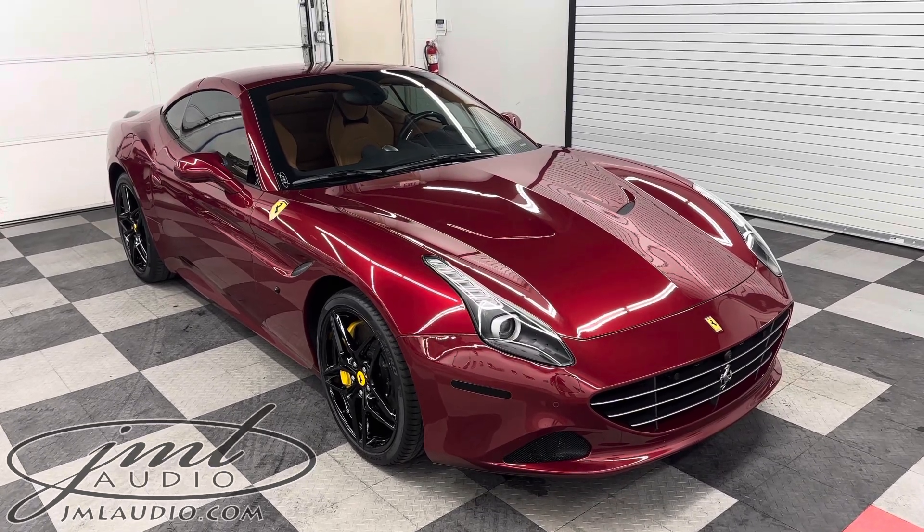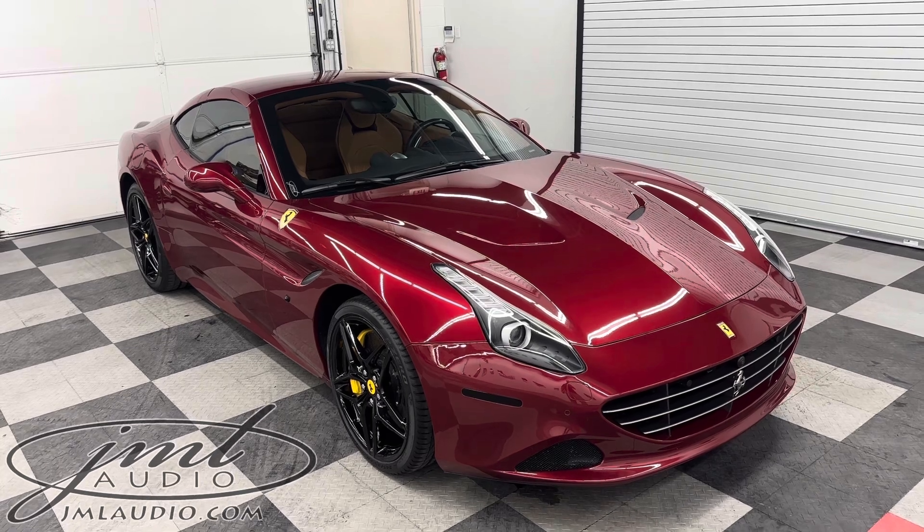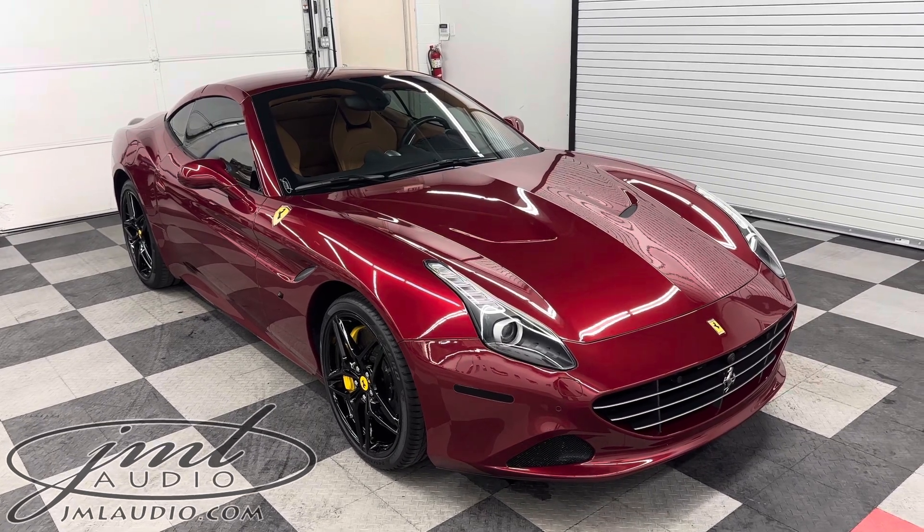The vehicle we're looking at today is from JML Audio of St. Louis. This is a 2017 Ferrari California T-Spider, and we made a number of enhancements to it.